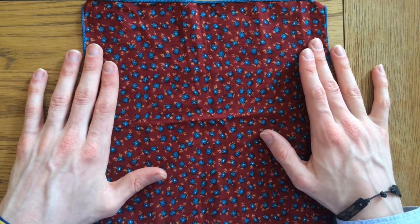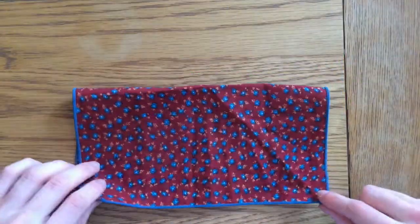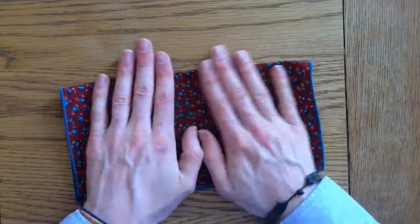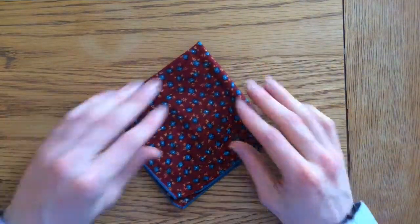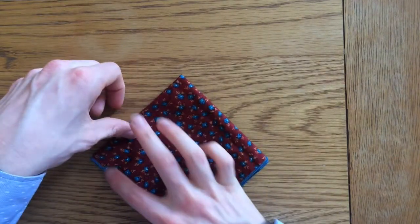So let's get down to it. First thing you want to do is take your pocket square and fold it in half, making sure all the corners line up nice and neatly. The second step is to just fold it in half again.